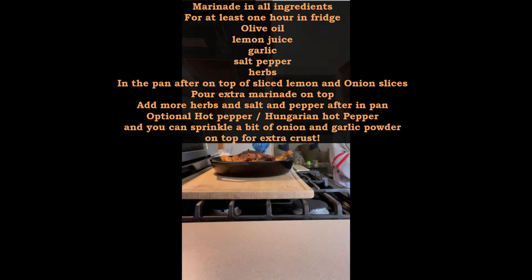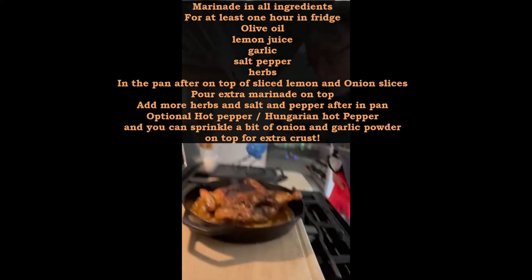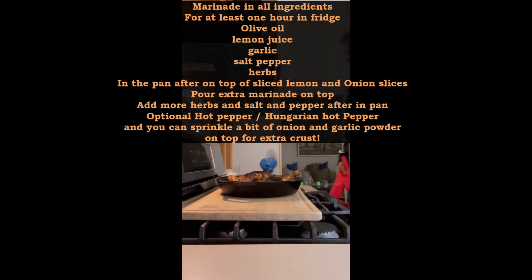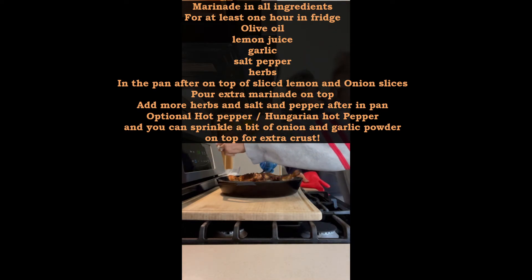Now, what we're supposed to do at this point — you can see — is take a little bit of lemon and just squirt it over the top. Looks like it was in there a little too long, huh? Yeah, it looks pretty. I like it.